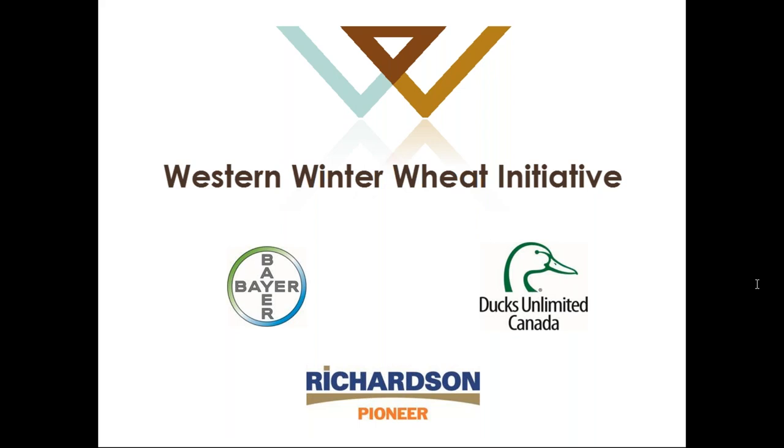There are no other questions so I'll wrap up here. If you have any other questions or want to follow up with any of our presenters today, they are all winter wheat agronomists and happy to help. If you are a grower and you need some help, reach out to us at growwinterwheat.ca.